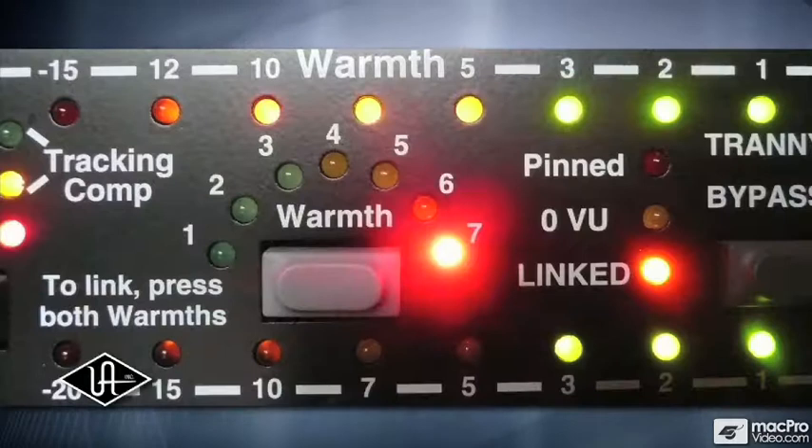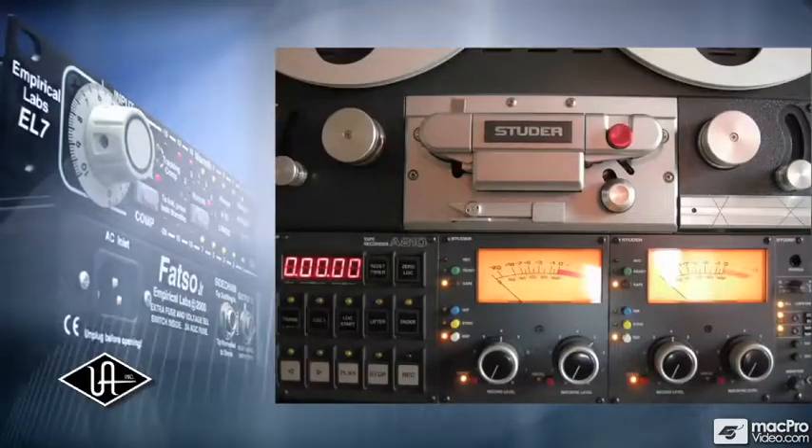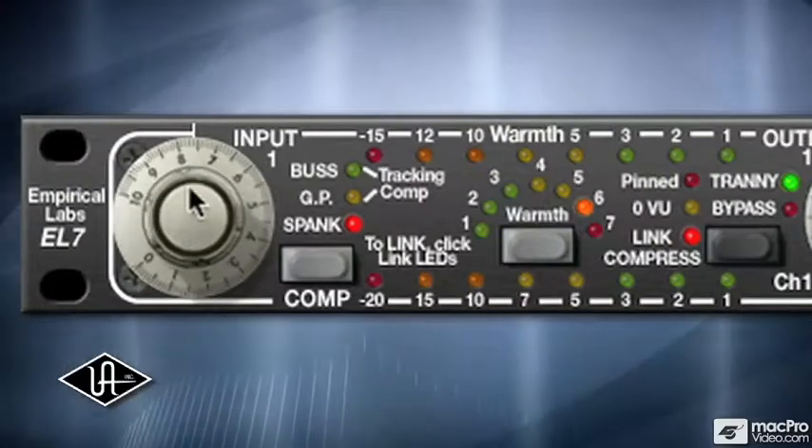To get a tape simulation sound, you have three types of processing. One is a broadband saturation, which basically flattens the tops and bottoms of the waveforms. You do that just by simply turning up the level, just like with tape.